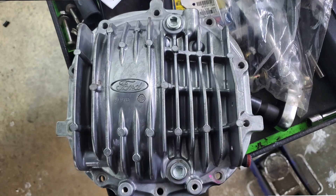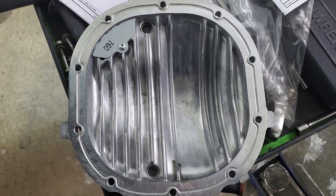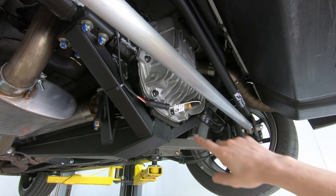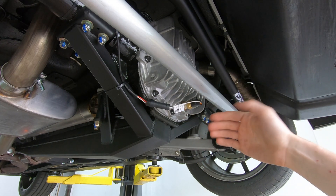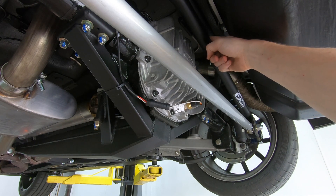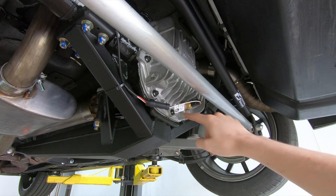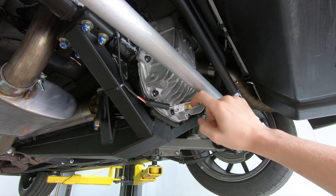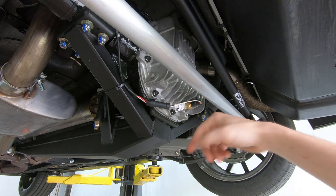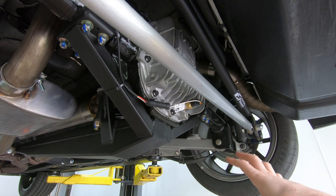Finally, back at the diff cover — this is a 2012-2013 Boss 302 and 2013-2014 GT500 differential cover. Some of those cars came equipped with a factory differential cooler, and this cover has plugs for the drain and the cooler return. I took out the drain plug, threaded in a 1/2-inch NPT bushing, and threaded my sensor in — works perfectly. Now I have fluid temperatures for every single fluid on this car, with the exception of power steering fluid.